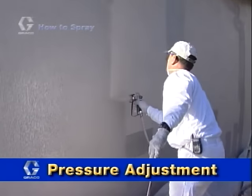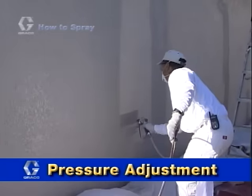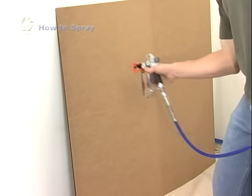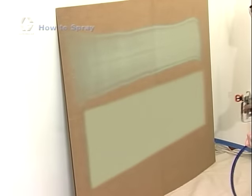In a good spray pattern, the paint or coating material is completely and evenly distributed onto the surface. There are several techniques that you can use to ensure a quality finish. Use some scraps of cardboard to test the quality of the spray pattern. Start at the minimum spray pressure and slowly increase the pressure until a good spray pattern is achieved.